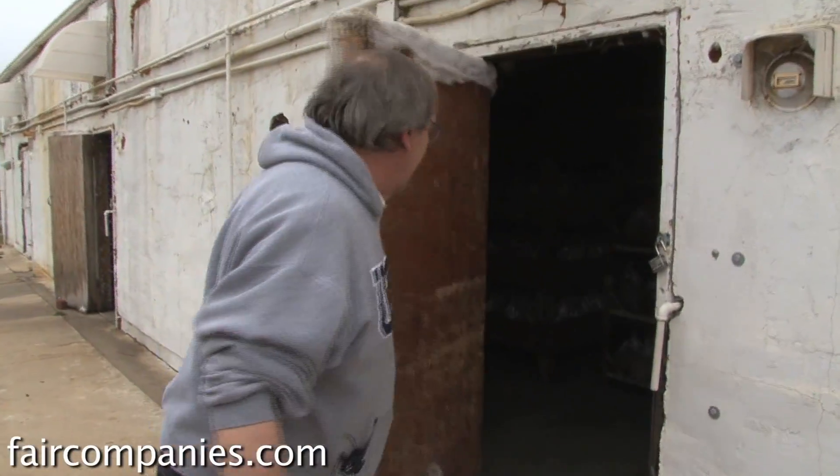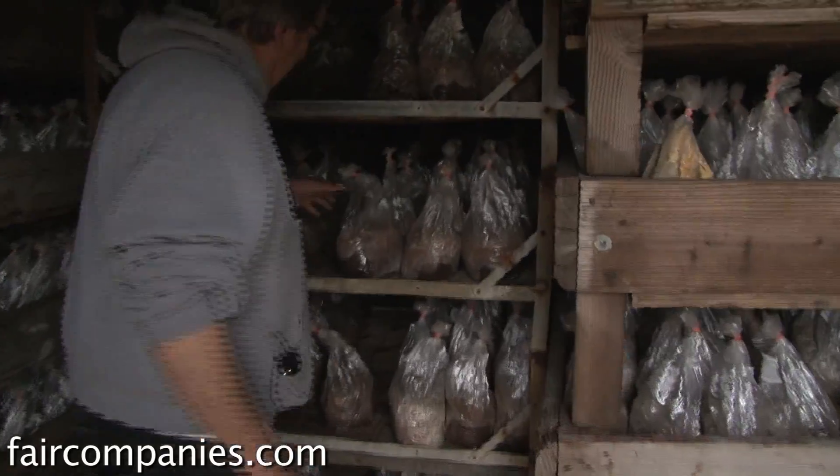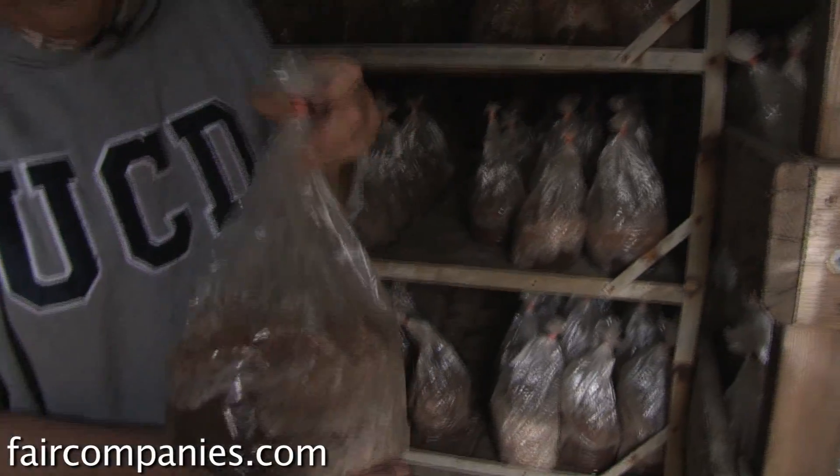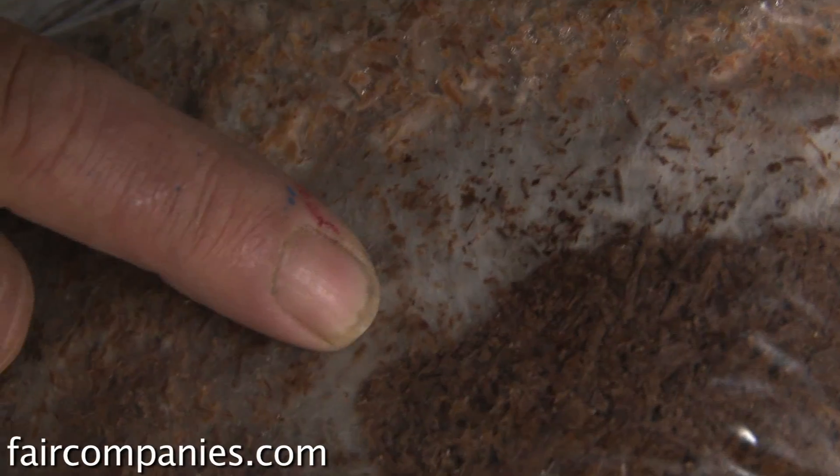These are our primary incubation rooms. In these rooms, the organism that was introduced in the clean room is growing through the block. If you look, you'll see the organism — it's sort of like a spider web growing through the sawdust.